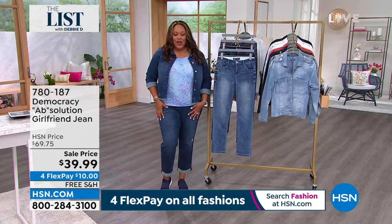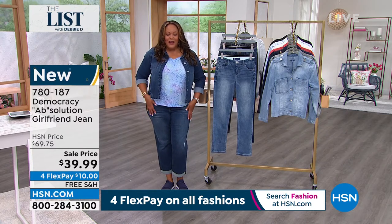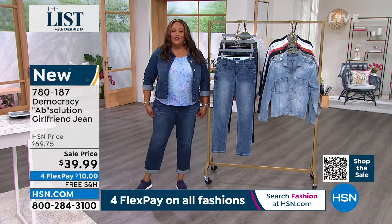I changed clothes that quick to show you these Absolution girlfriend jeans that are absolutely adorable. I love these — another killer price. Normally these were $69.75, they are $39.99, and they're so comfortable.